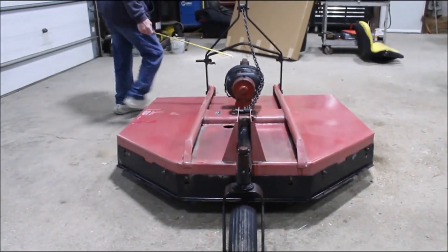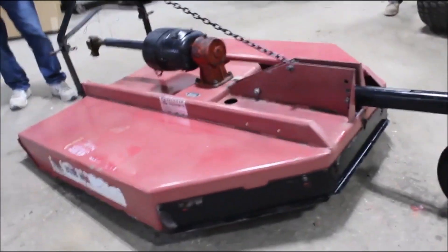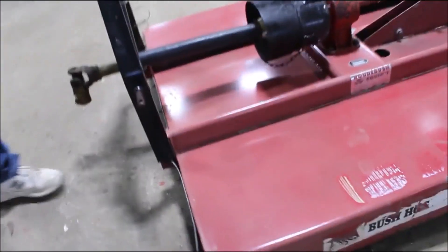This hitch right here, this chain, lets it give down a ditch. These are nice, good cutters. Category 1, 540 PTO.